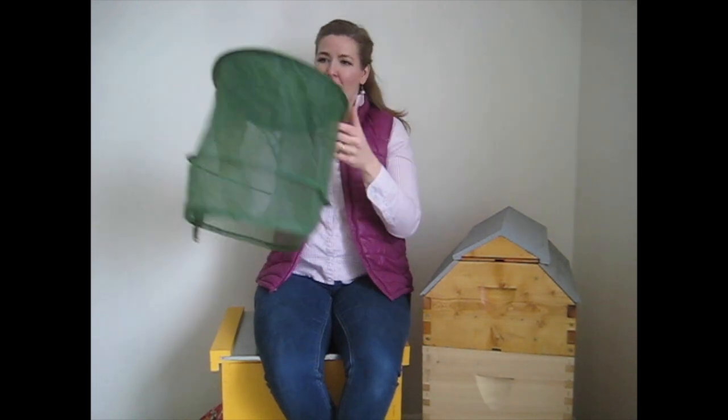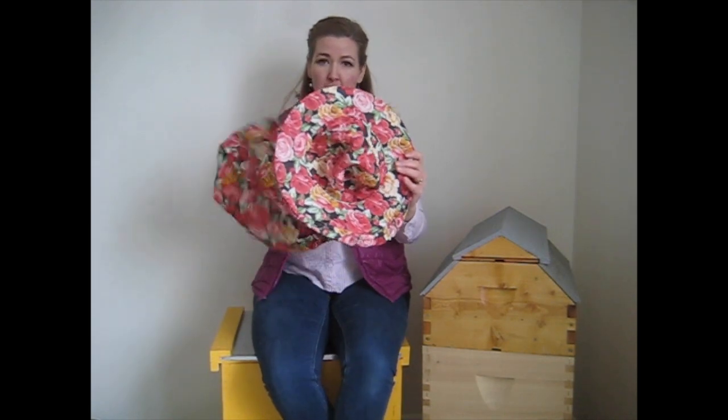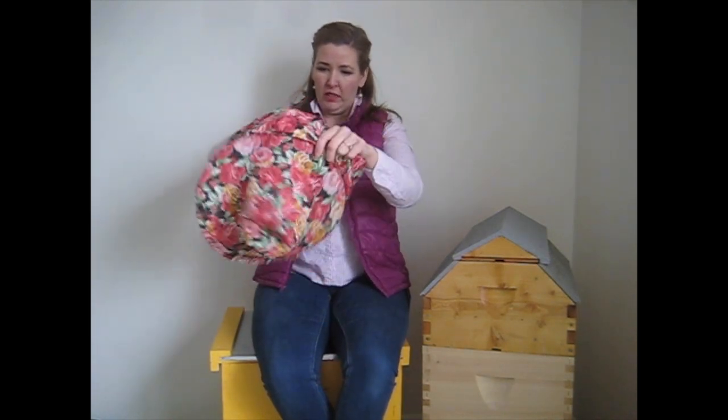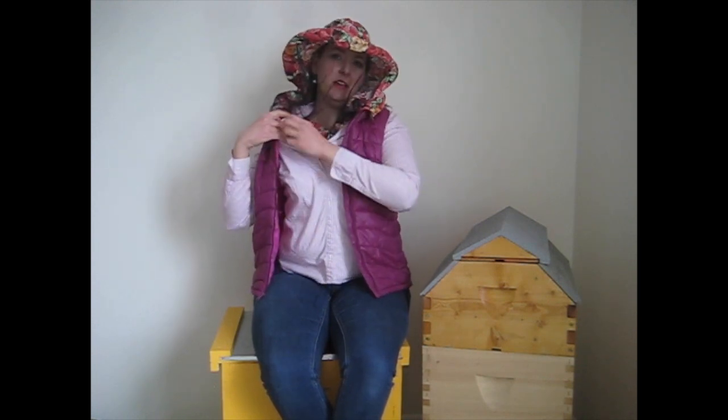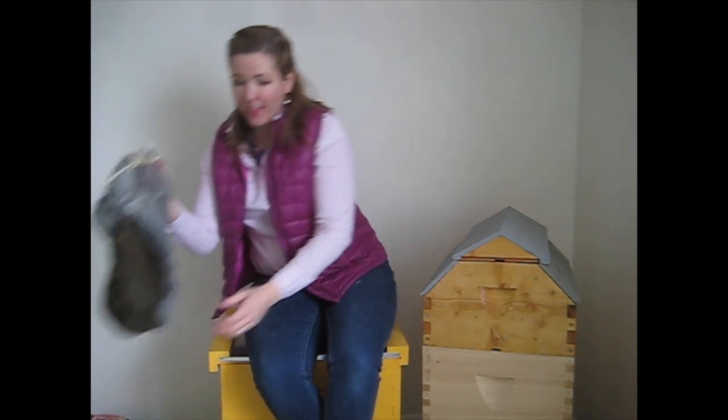There's this funky green one, and then this one my husband got when he lived in Russia — it's kind of girly so I like to wear it. It just rests like this, so I wouldn't want to get into a hive with it — bees would come right in — but I could tuck it into a collared shirt and be protected enough. It's mostly just for fun.